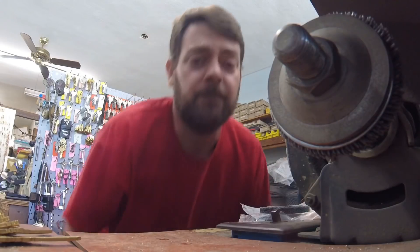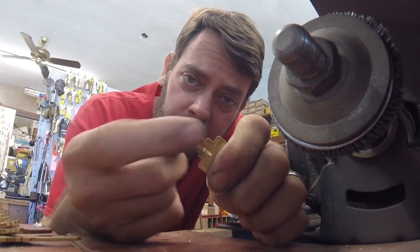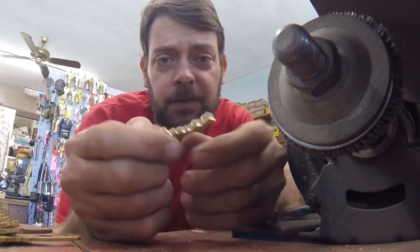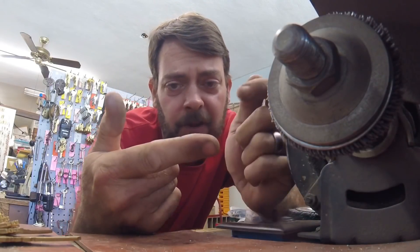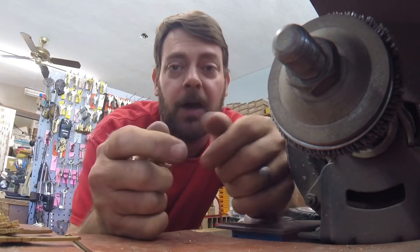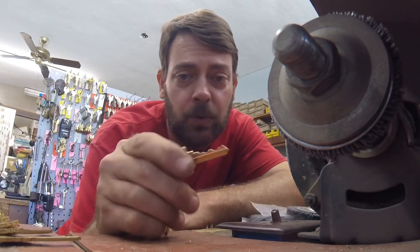When you cut keys — and I know some of you know this but some don't — it leaves little burrs on the key. That is the reason why you have to brush the key, because these little burrs can make it harder for the key to go in and out of the lock, and they can actually get inside the lock and cause problems. So to alleviate that, you brush the key off after you cut it on a machine.